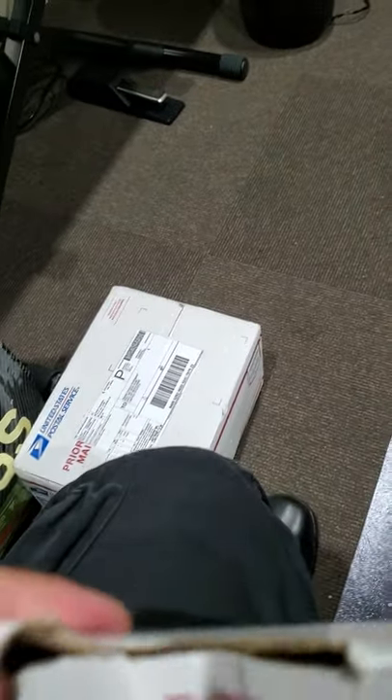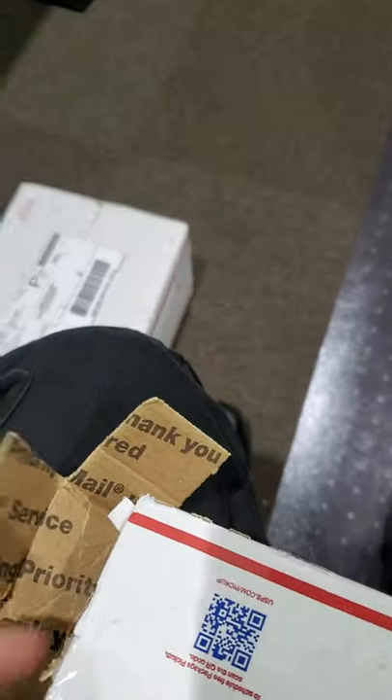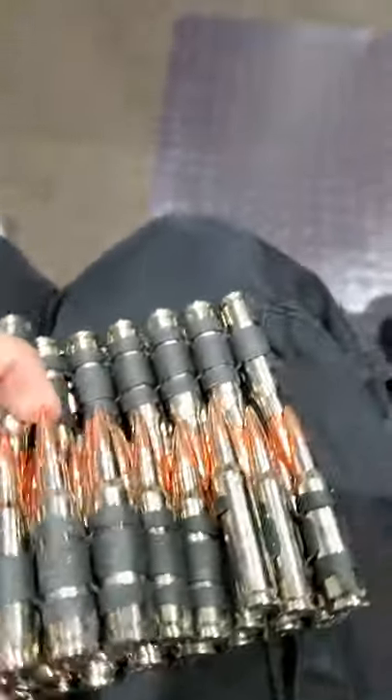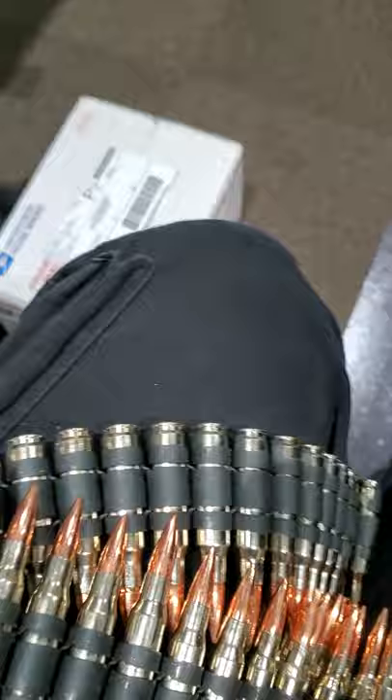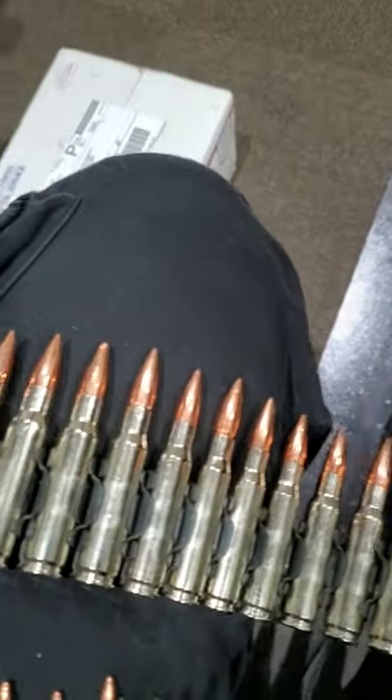Alright, let's open this box real quick. Shoutout to metaldevastation.com — their staff, amazing online store, best one for on-stage performance gear. Look at this: copper tips to look more realistic. I bought outer black lining with nickel bullets and the copper tip.